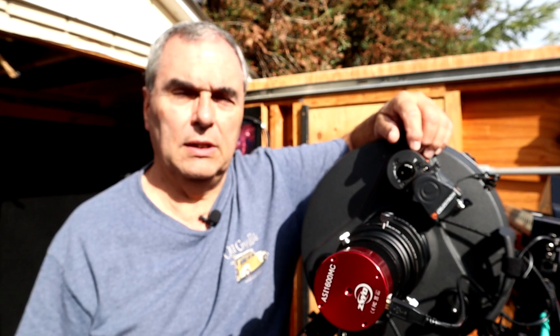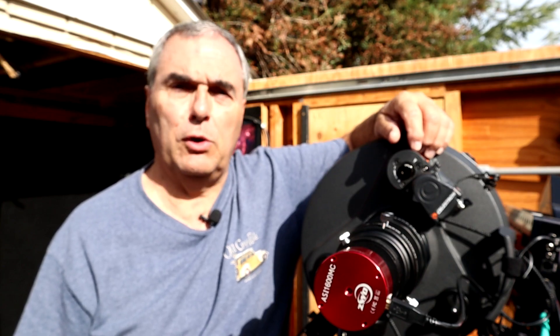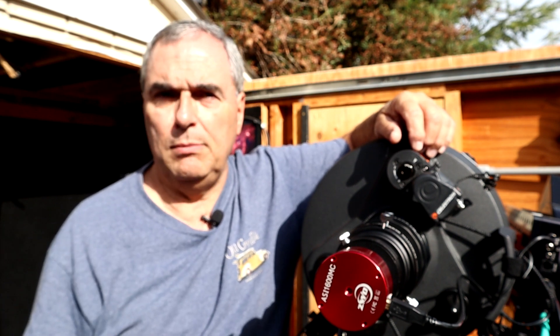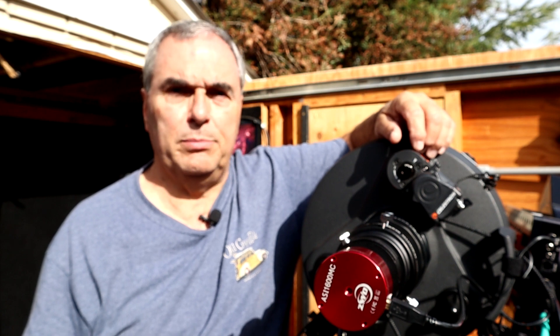I will also show you how you can extend the focus range so that when you're working at F7, you have a little bit of extra room to focus, as many people have reported that from time to time at F7 they're not able to quite get the scope in perfect focus. Before we get started, I would appreciate it if you would help me grow this channel by pressing the like button below the video, and if you would like to see more videos like this, please subscribe.